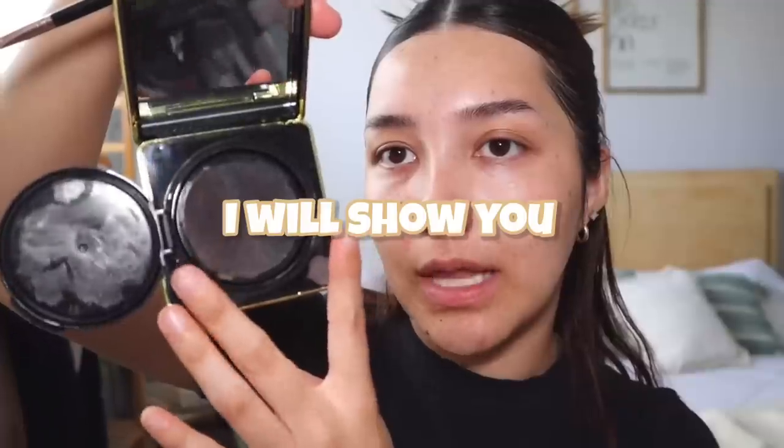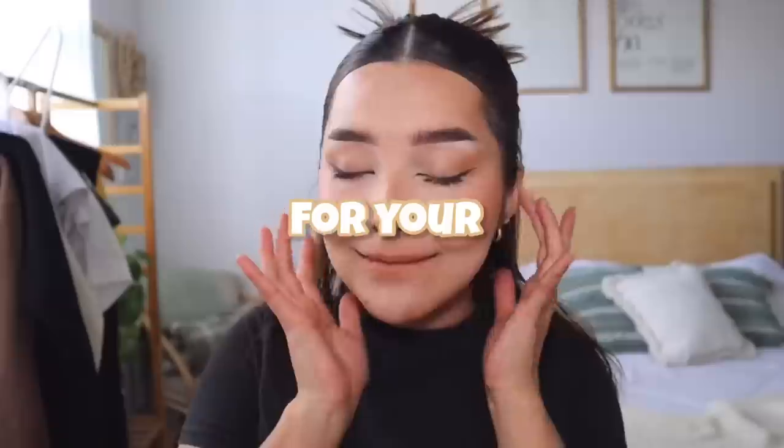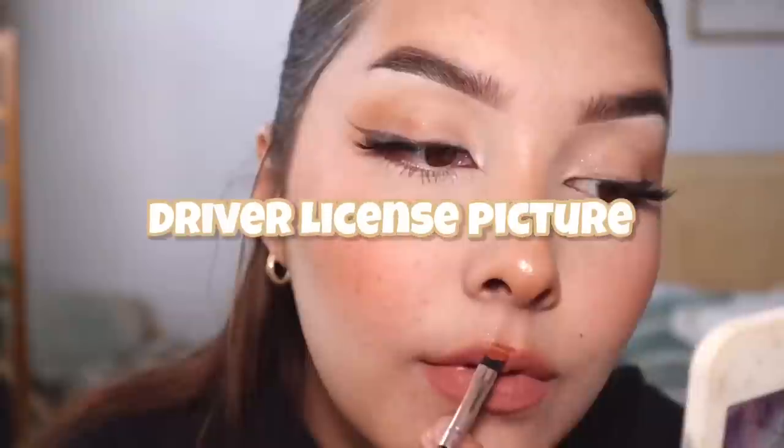Hello my friends! For today's video I will show you how to do a bomb makeup for your passport picture or your driver's license picture.